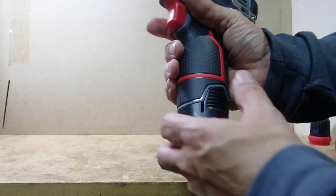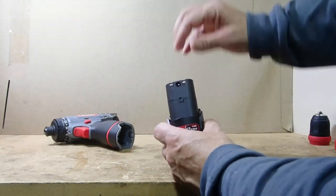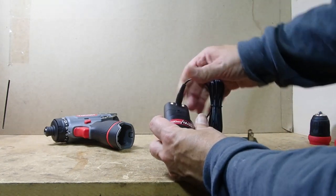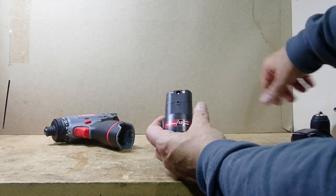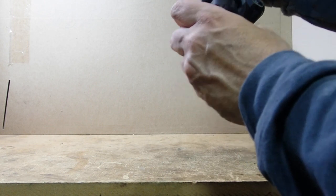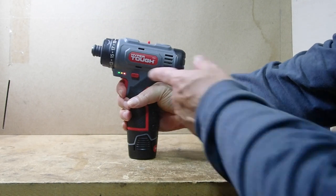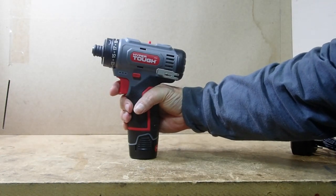Just like most 12-volt tools, the battery comes out easily. On the front it has a barrel connector that goes with the included charger. The charger works, but it's kind of slow. Once it's charged back up, it goes back into the tool, and you can see there's a battery indicator letting you know it's fully charged.